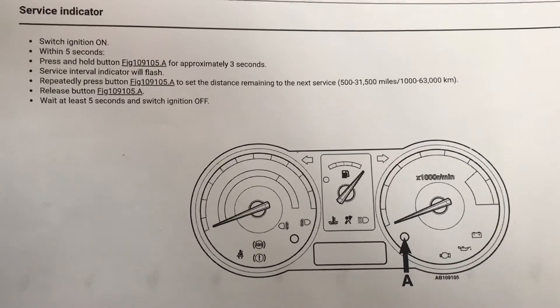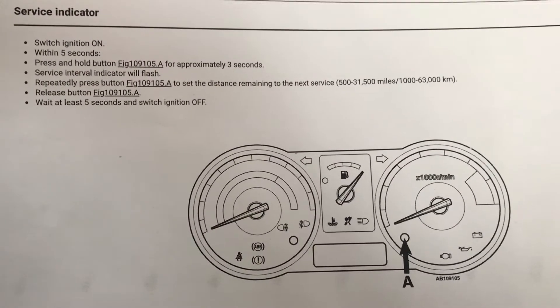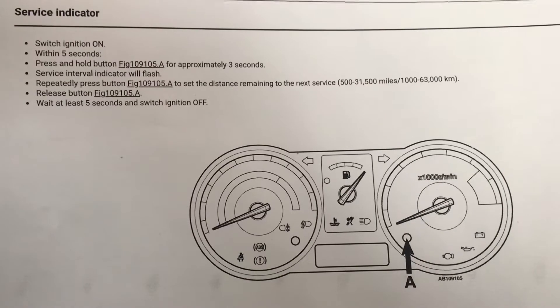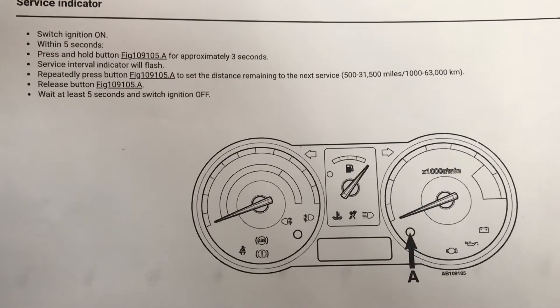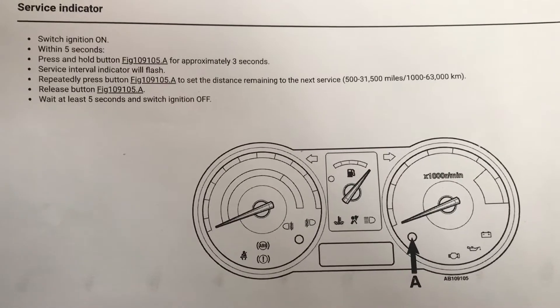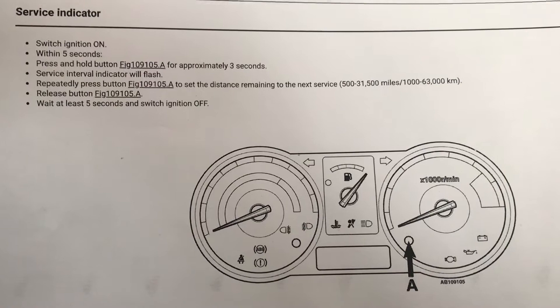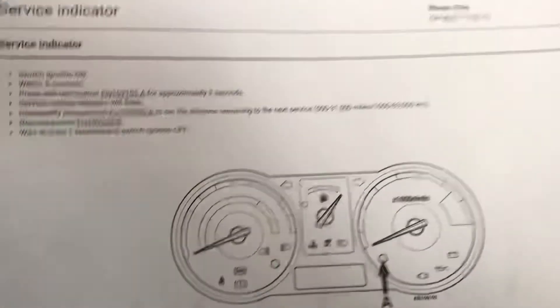So switch the ignition on, within five seconds press and hold button A for approximately three seconds. The service interval indicator will flash. Repeatedly press button A to set the distance remaining to the next service. Press button A and wait five seconds, then switch the ignition off.